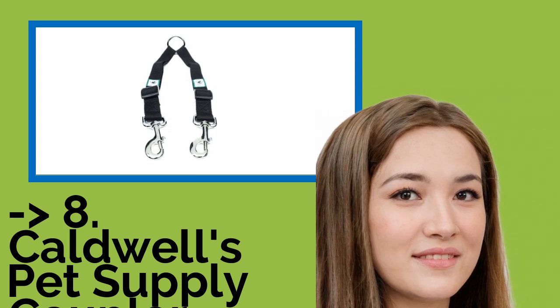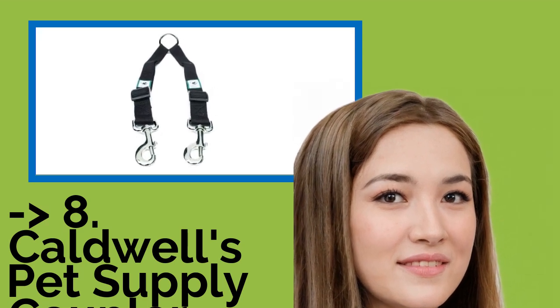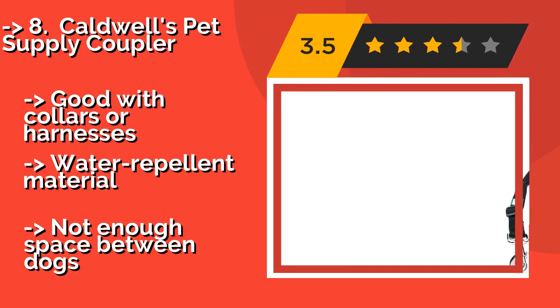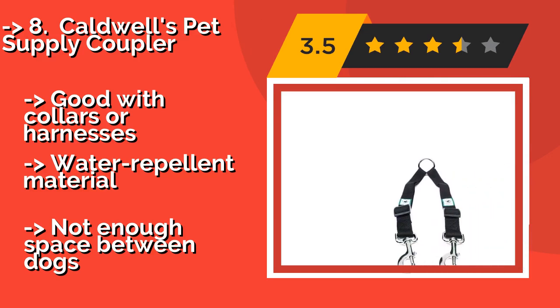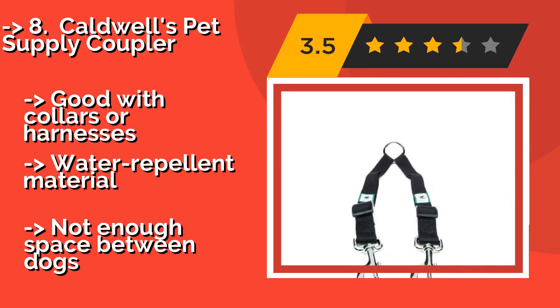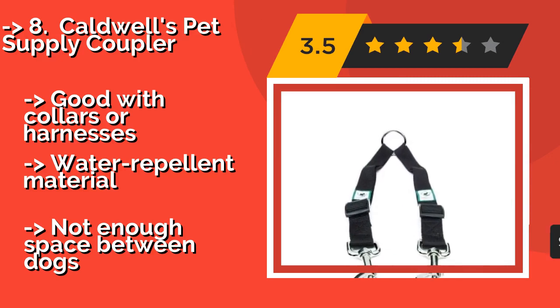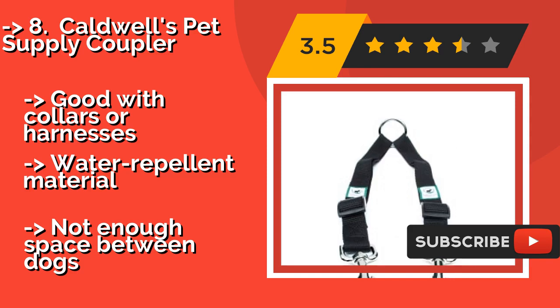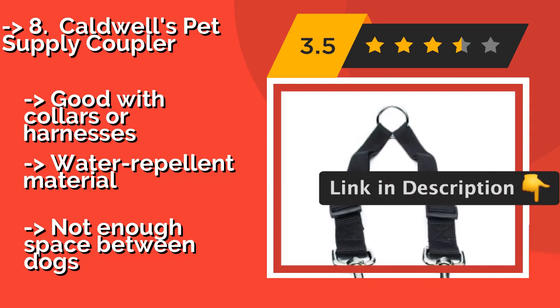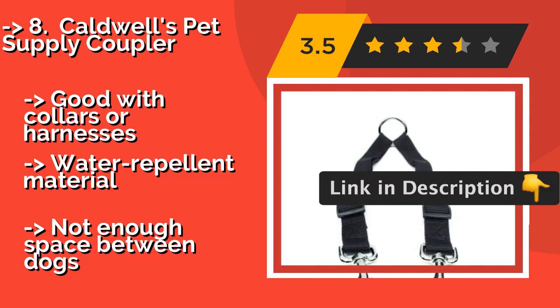The list starts with Caldwell's Pet Supply Coupler. If you already have a leash but recently acquired a second pup, simply add the Caldwell's Pet Supply Coupler, about $11, and you can easily keep both canines in control. It won't stretch or snap, even if a squirrel happens to dart across your path. Good with collars or harnesses, water-repellent material, but not enough space between dogs.